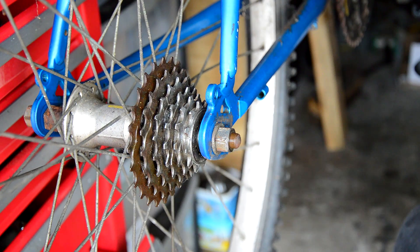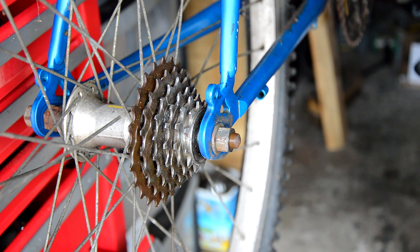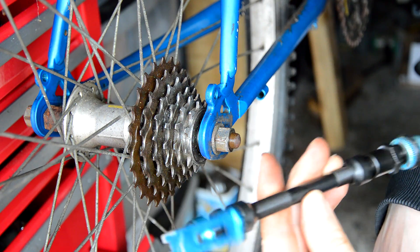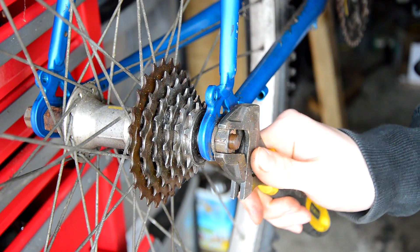Nuts on axles — don't you just hate them? It just means there's that one extra tool you have to carry around with you. They're just a bit of an inconvenience. There's something you can do to get rid of them — you can actually upgrade them to a modern quick release. It's pretty easy to do. Let's get packing.